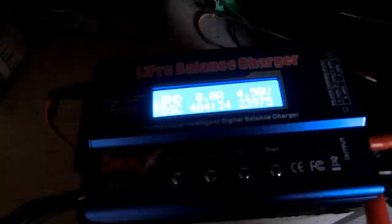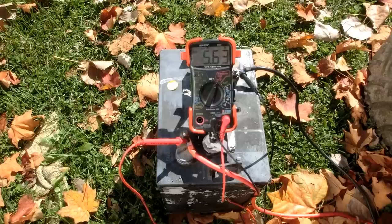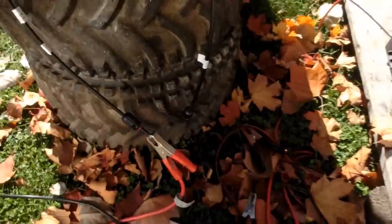It's been two days and — oh no — only 24 amp hours this time. That's not good. The battery is sitting at 5.63 volts. That's definitely discharged.